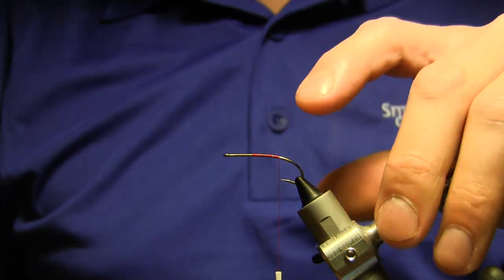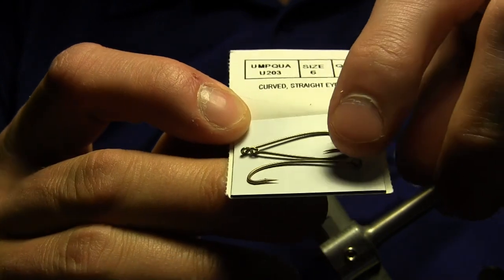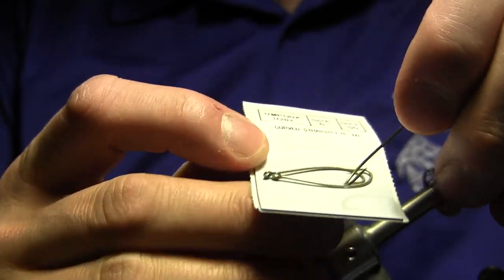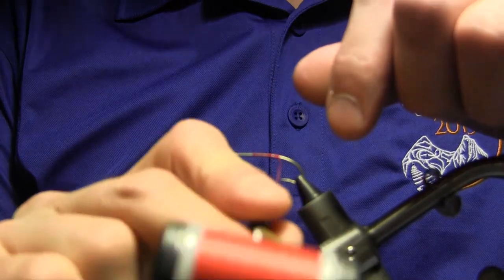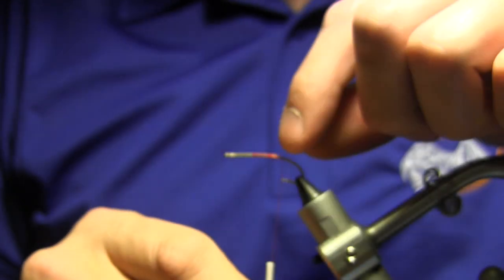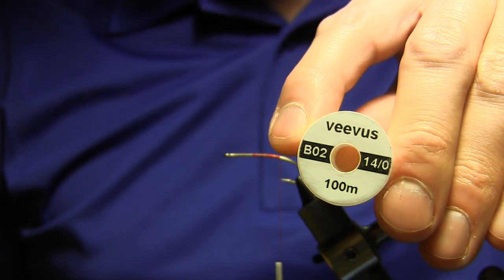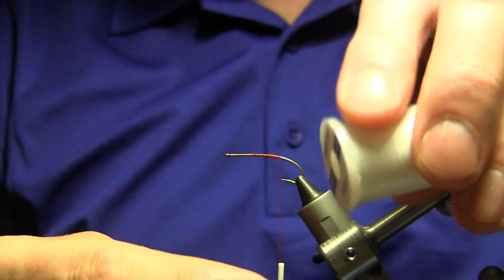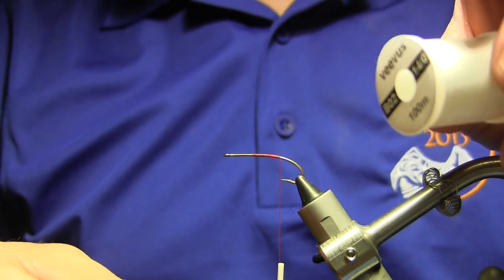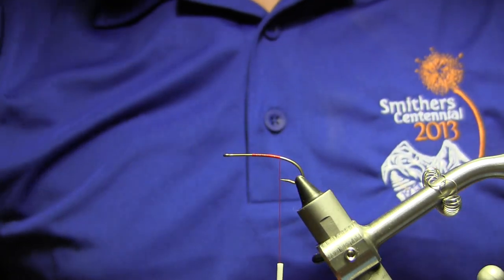We've got in the vise a Umpqua U203 in a size 6. It's quite a nice inexpensive hook — these come in a pack of 50. The only thing I don't like about them is the straight eye, but quite a nice shape otherwise. I've got some Vivas thread in red, 6-0 — probably don't need anything quite this heavy, but it's what I have the red thread in. This Vivas thread, by the way, is amazing thread if you haven't used it — really super strong. I probably use 10-0 the most, but the 14-0 in white is nice for married wing or classic style flies as it doesn't build up a lot of bulk.